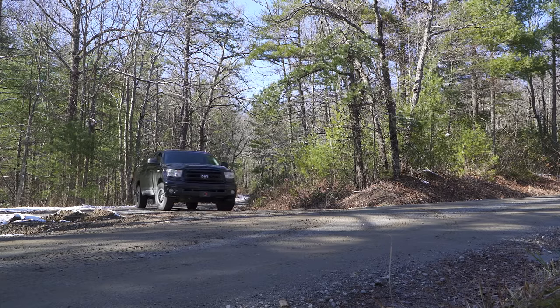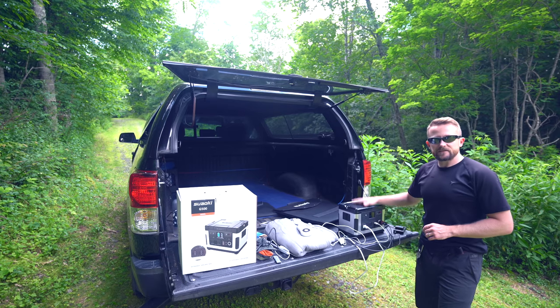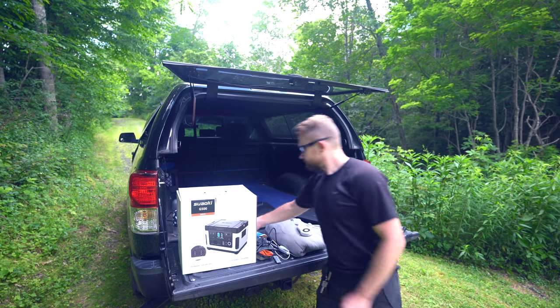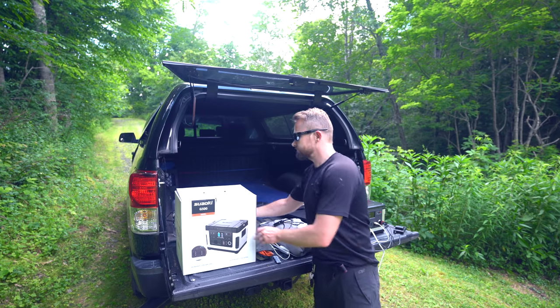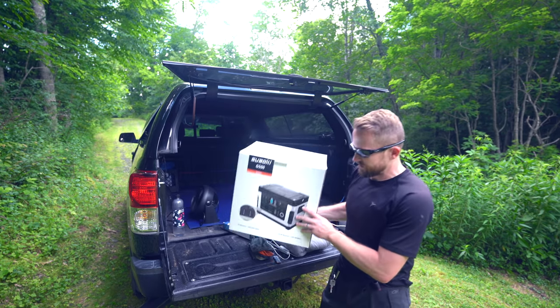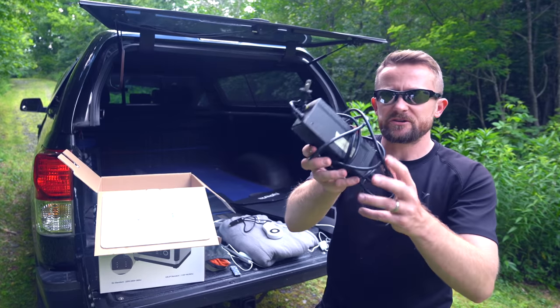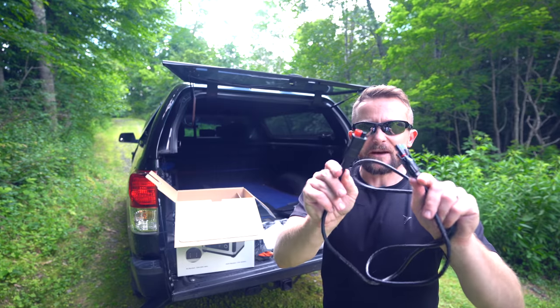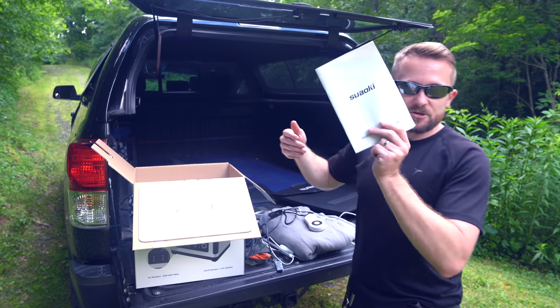Before I summarize my review, let's talk about what you receive if you purchase this device. You get the battery station, the cigarette lighter charger, the wall charger — it's a pretty good-sized power brick — and you receive this adapter cable so you can plug into other types of solar panels, plus an instruction manual.